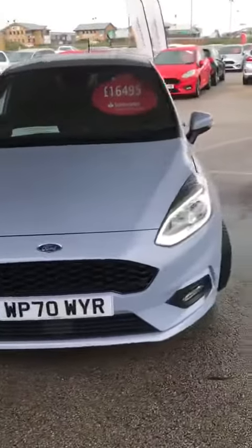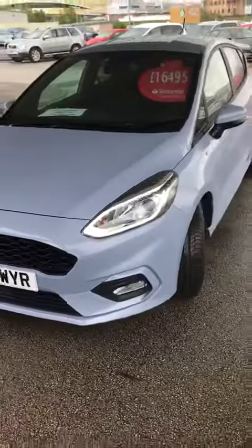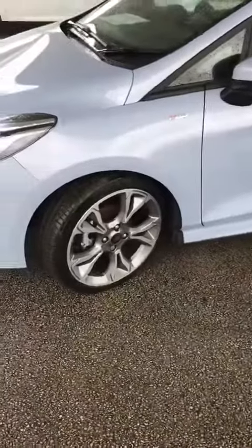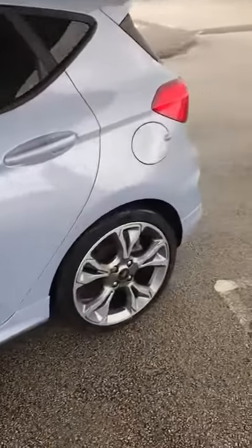Hi, this is Sarah from TC Harrisons. I'm just doing a quick video of the Freedom Blue 1 litre mild hybrid, 155 brake. It does have the 18 inch alloys on, just there, and the bodywork looks good on the vehicle.